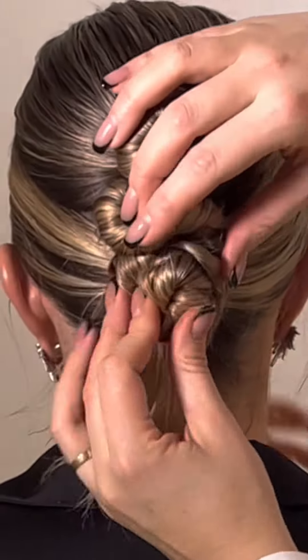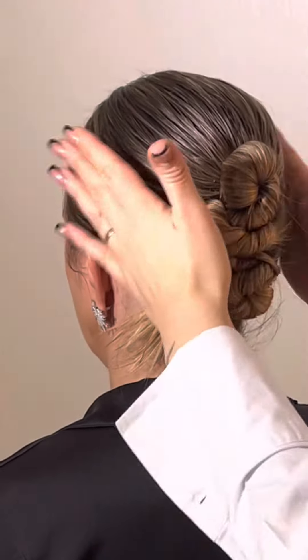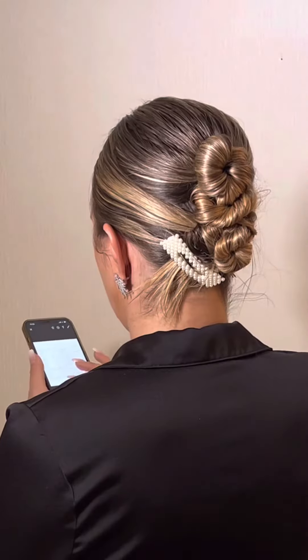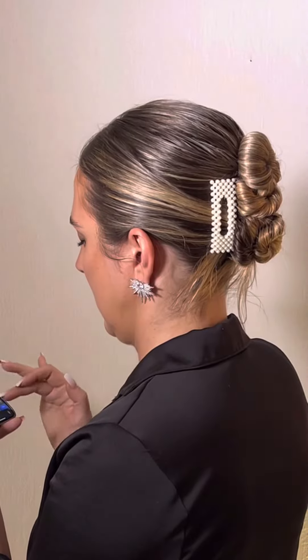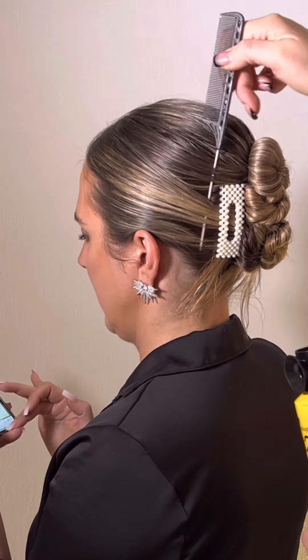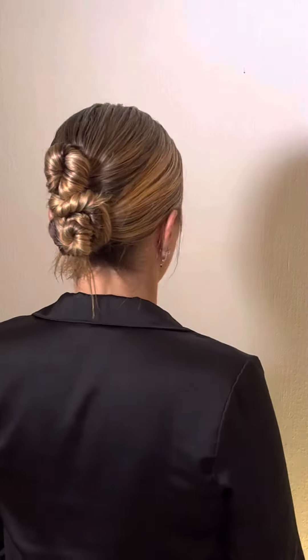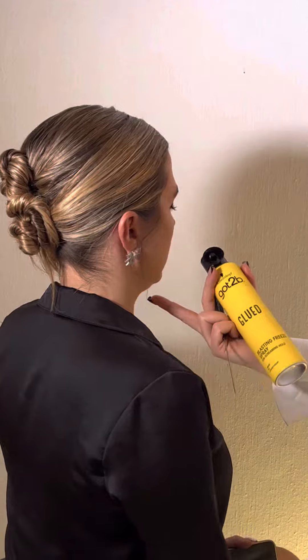Don't be stressed out if it doesn't look exactly like you wished for, because you're gonna still adjust it by pulling things out. Here's also a great hack: to get rid of unwanted antennas, just run the tail of the comb through the hair and then hairspray.